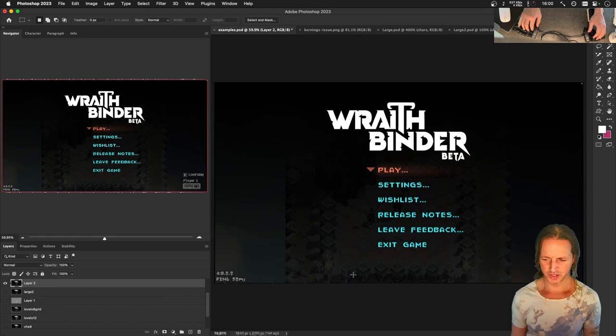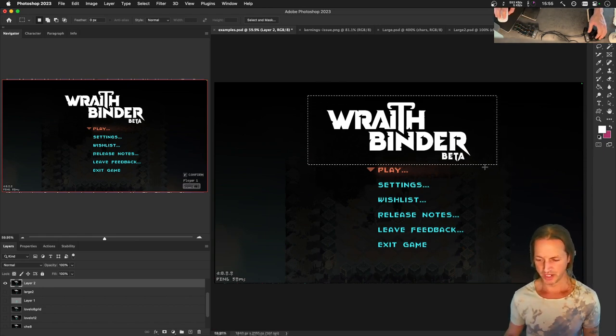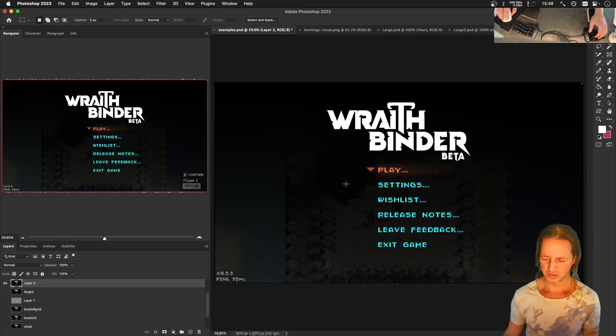Thanks for watching today's stream. I'm WizardFoo, making this game called Wraith Binder - it's a roguelite with Metroidvania elements, top-down perspective, lots of loot. Think Diablo meets Super Metroid meets Song Bringer, or kind of like a Zelda game. The game is coming out next year in early access, and there's another beta coming up soon. Follow and wishlist it on Steam - that's really helpful. Catch you next Wednesday, 3 PM to 5 PM-ish. Hope you have a nice week!